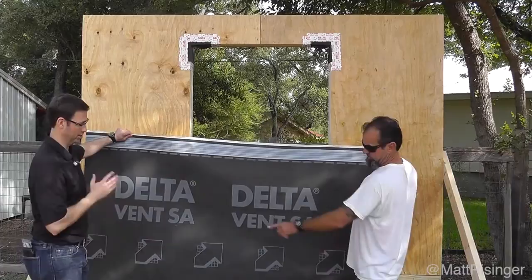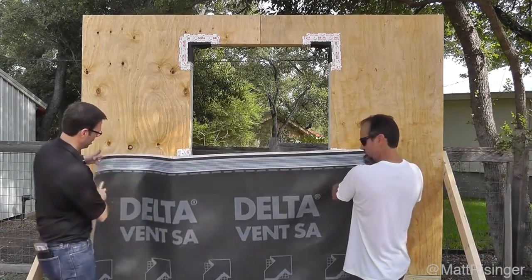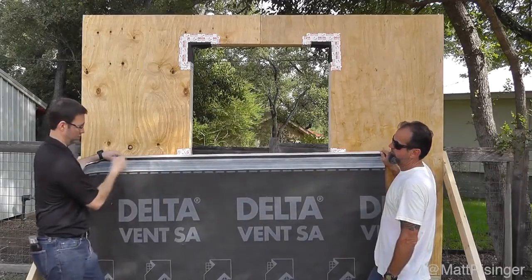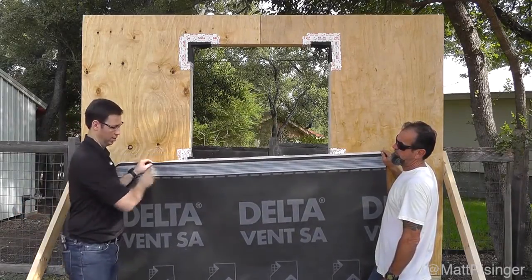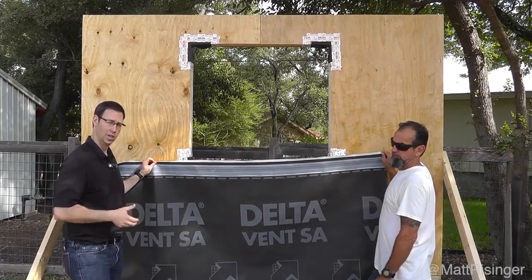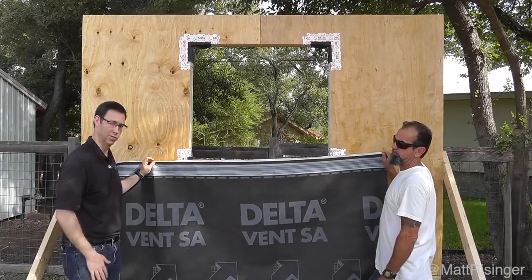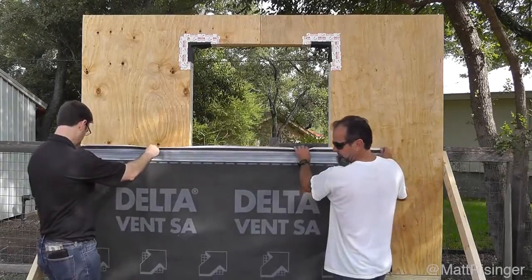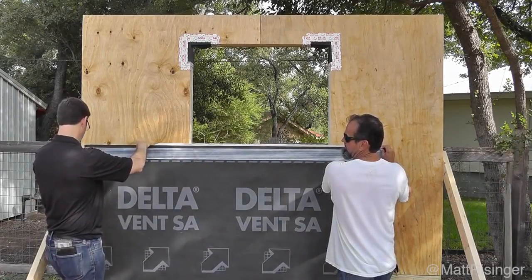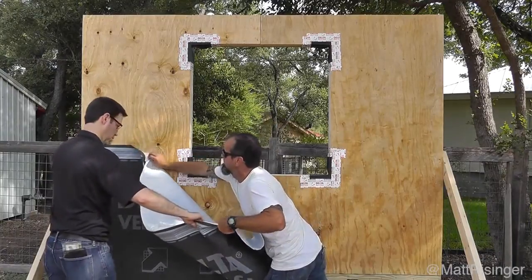The next step is to take this fully adhered delta vent SA. You can see this is a sheet product — it comes with a release paper on the back, and it's got a release on the front as well so that when we overlap the next layer, we can fully adhere it as well. One thing we're not doing on the video that we'll do on the actual house is they have a primer product for OSB and plywood to make it stick even more tenaciously. We always love using primers to make sure self-adhered products fully stick. So let's get started — looks like we're about right here, Bill.